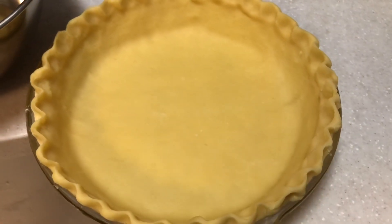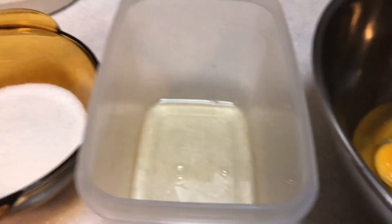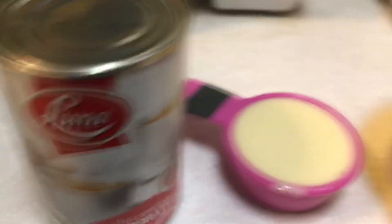Good evening, we're baking an egg pie and here's our prepared crust. We'll need four egg yolks and three egg whites. We'll also need to separate one egg white. We'll also need three-fourths cup sugar, condensed milk, and evaporated milk.